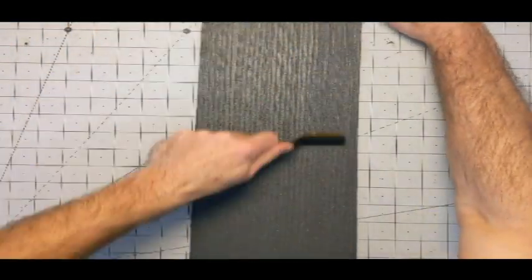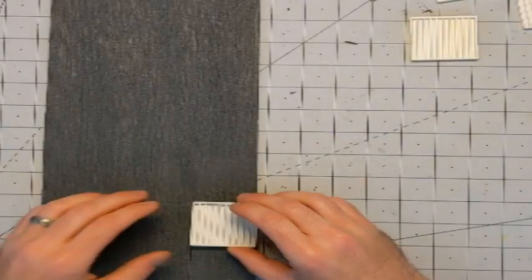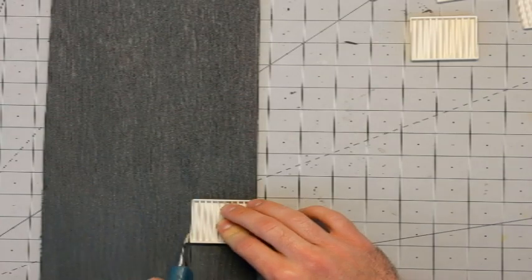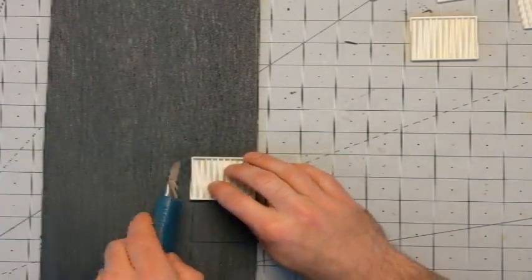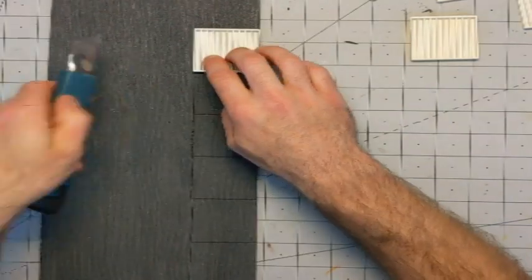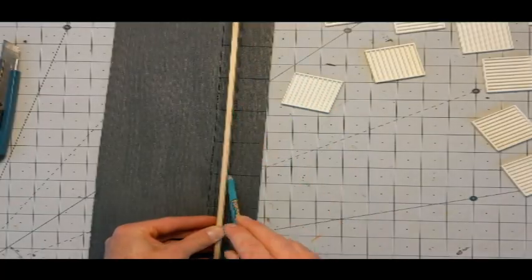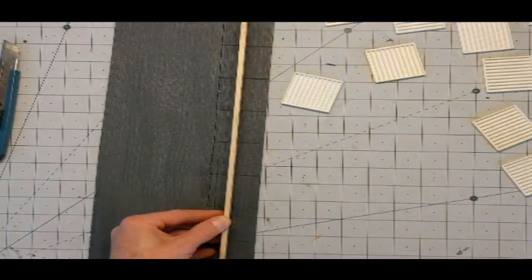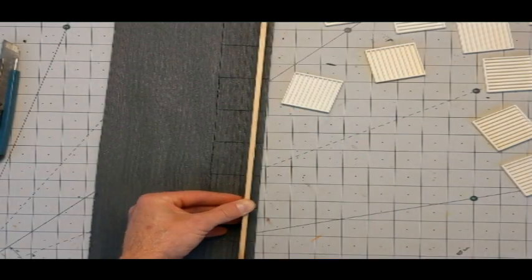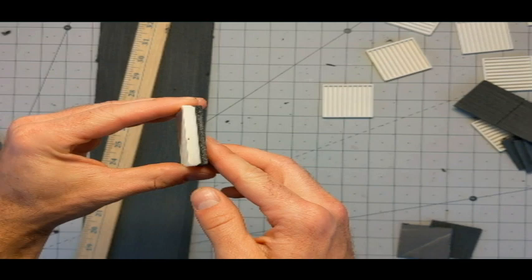So I got some foam core here and I peel off the paper and give it some texture with a wire brush. I then start measuring out individual pieces. What I'd like to do is make a back, two sides, a top, and maybe some trim on the front to cover up the untexturable front end. I take a yardstick and a pencil to simulate planks on the back end, measure them out, and then eventually they get glued on.